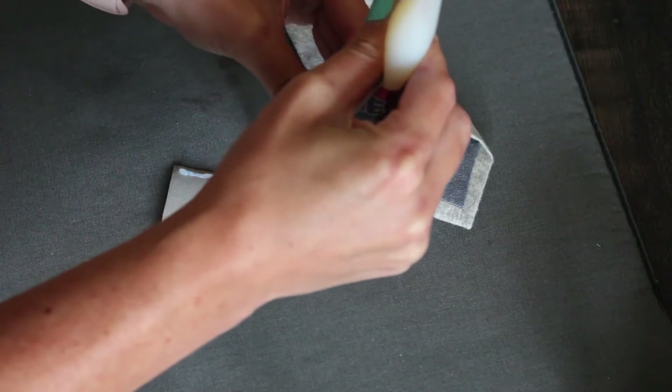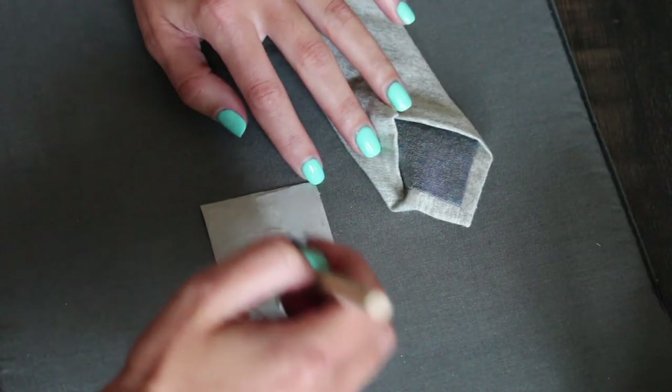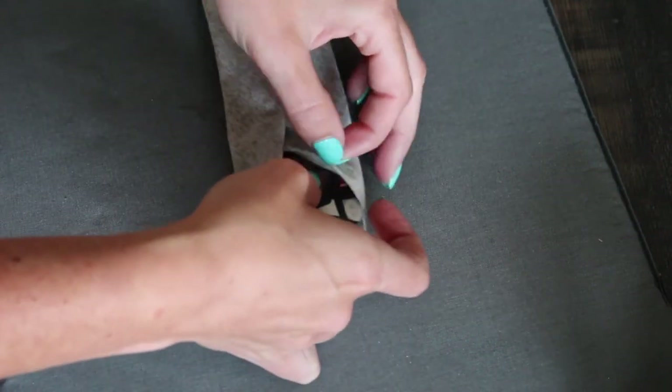Then take the fabric glue and put it on the back of the photo. I decided to brush mine out to make it even, but it's not necessary. Then put it inside the tie and let it dry.